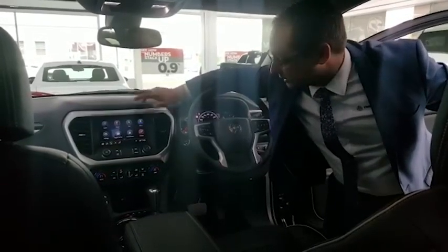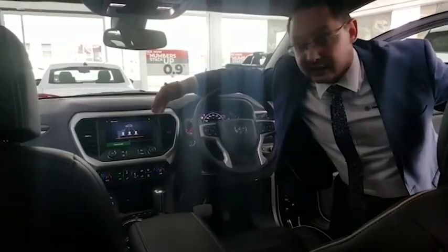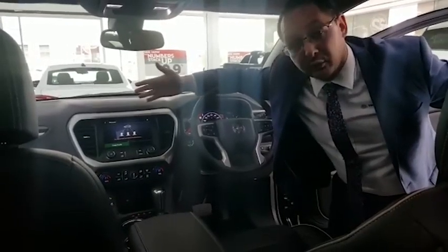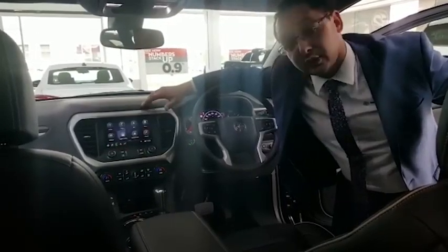One feature I really like as a family man is the user screen. If the wife gets in the car and then the husband gets in, you're each going to have your own settings — you can create your own profiles. Really user friendly. And the 360 degree camera — let's show you that right now.